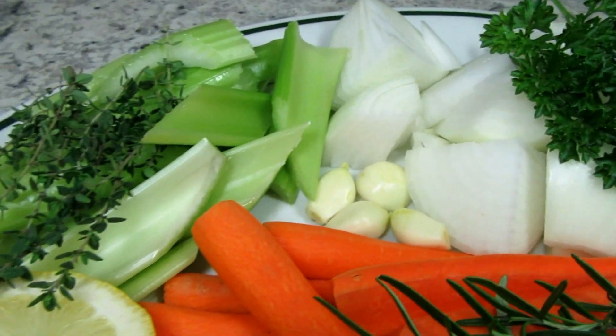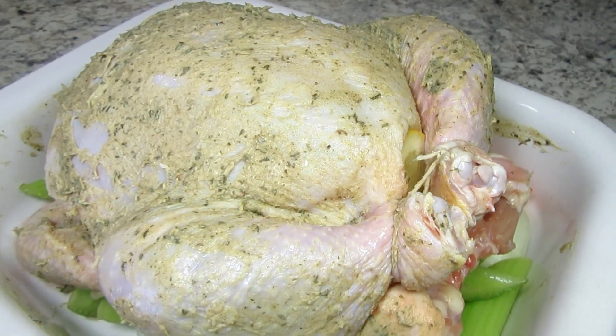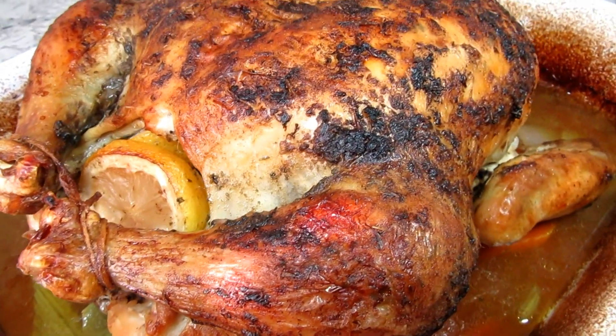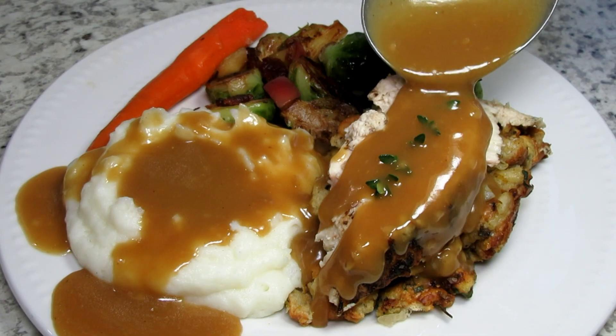If you're not a fan of turkey, or you just want a Thanksgiving dinner that's a little more manageable for two to four people, then roasting a whole chicken may be the answer for you. I'm Tess, and I will show you step-by-step how to prepare and cook a Thanksgiving chicken. Stay tuned!